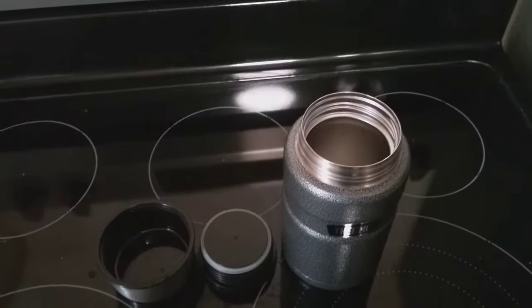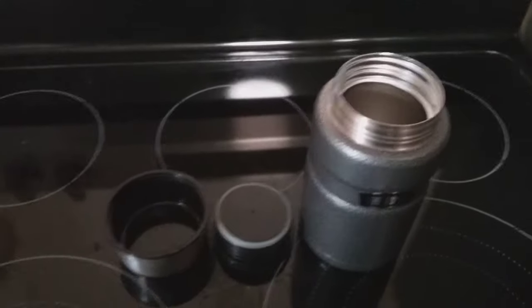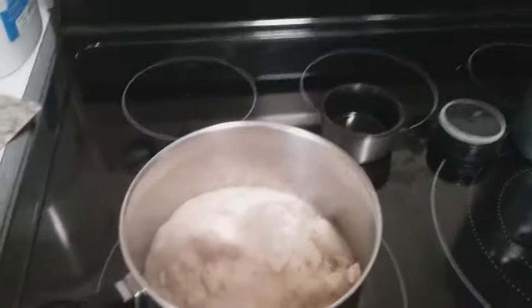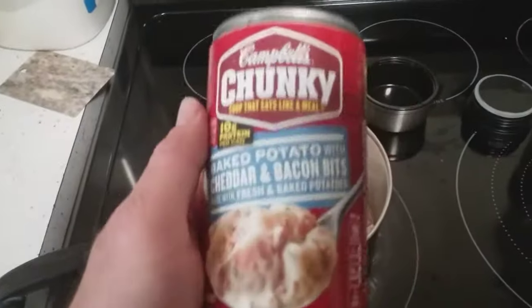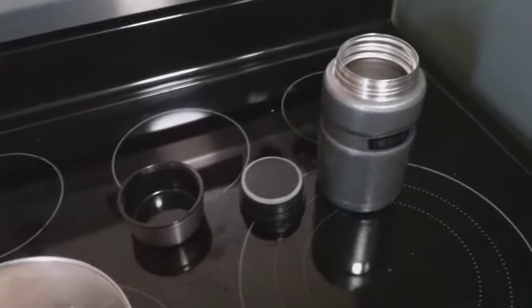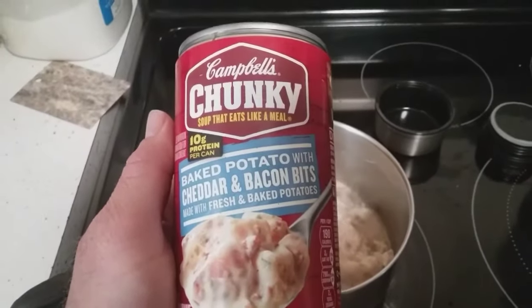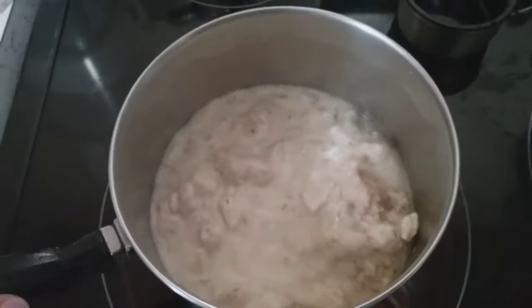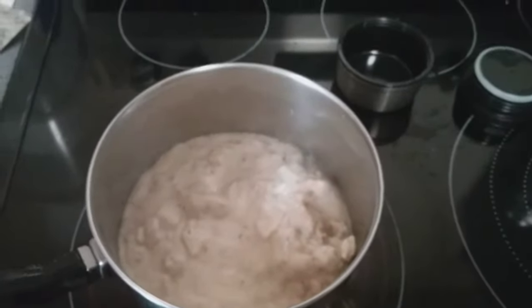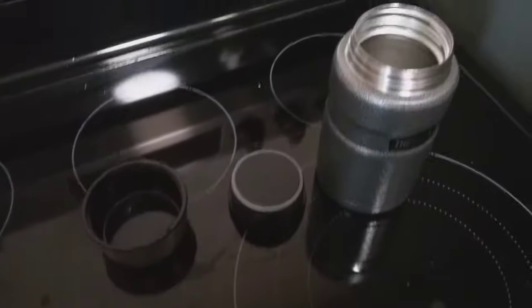We will start our timer, it is now 8:40, so it's 8:45 in the morning. We are heating up our soup — a 16 ounce can of baked potato with cheddar and bacon bits, Campbell's Chunky soup. I went ahead and opened up two cans so I can fill the thermos to the top.